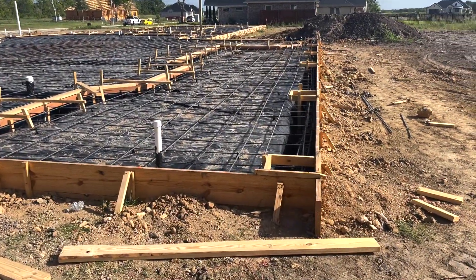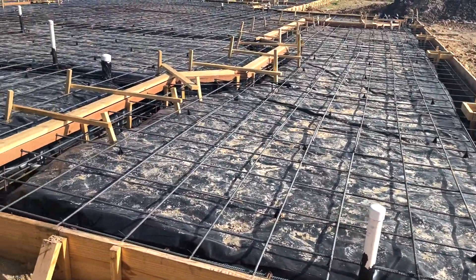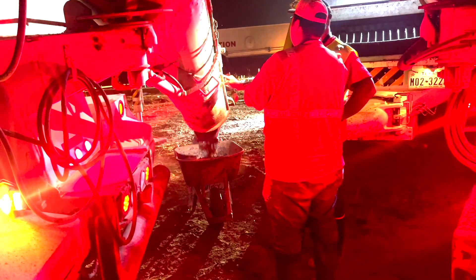It's on tonight. 220 yards going down. Had problems getting concrete, but now we got it from SRM. Give a big shout out to them. Here we go.